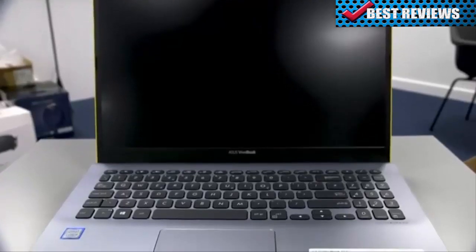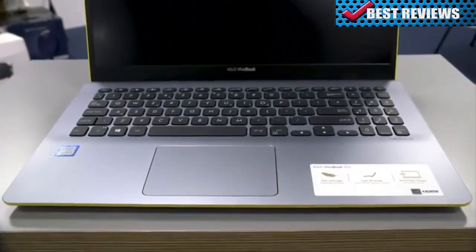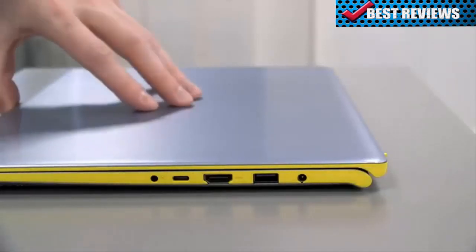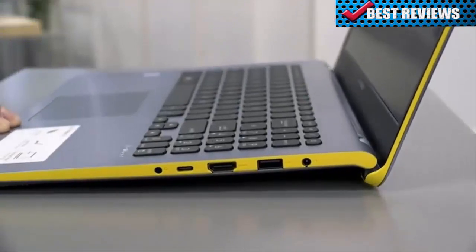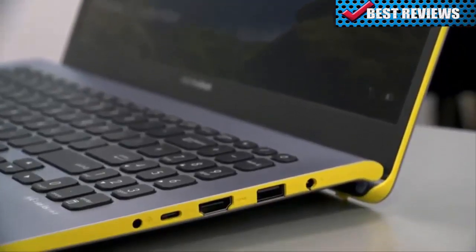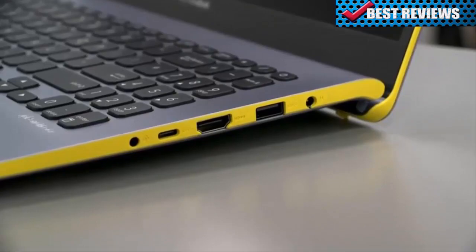With its wide viewing angles and exceptional color reproduction, every visual is as colorful and striking as the Vivobook itself. Continuing ASUS' trend of innovation, the Vivobook has a precision-engineered ergo-lift hinge. This ergo-lift hinge slightly tilts the keyboard up by 3.5 degrees, to not only give you a perfect typing position every time, but improve cooling and audio experience from the arch below.